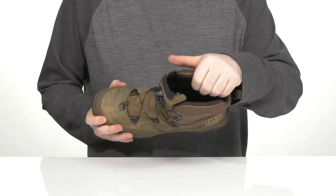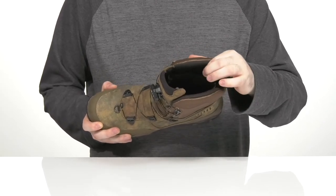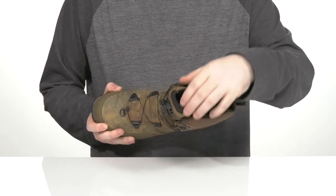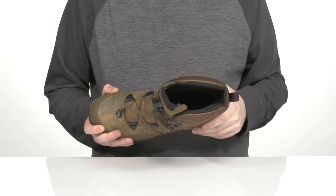The inside lining is made with memory foam technology in the collar to keep it fitting nicely, along with a foam footbed in the bottom. It's going to make sure you feel great and help prevent any impact on the shin with the cushioned comfort tongue on the front.